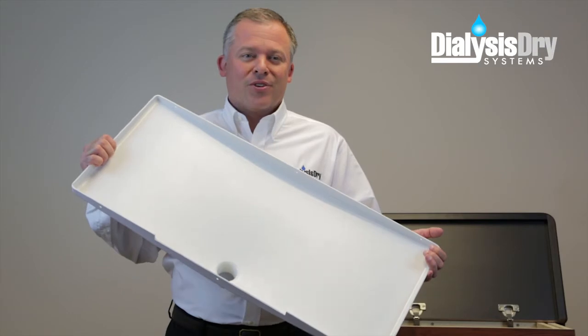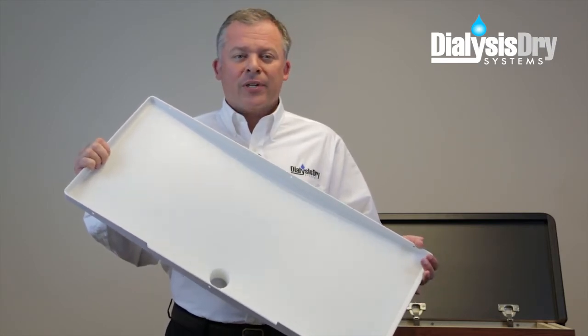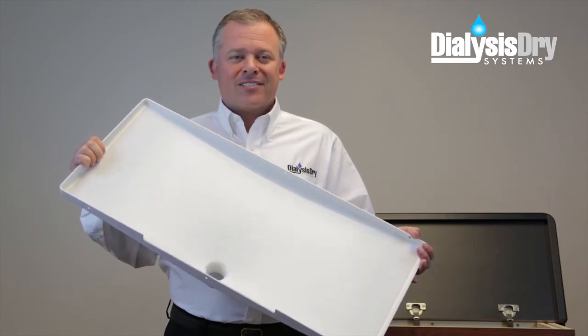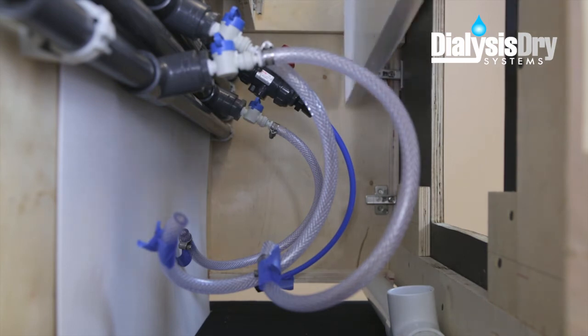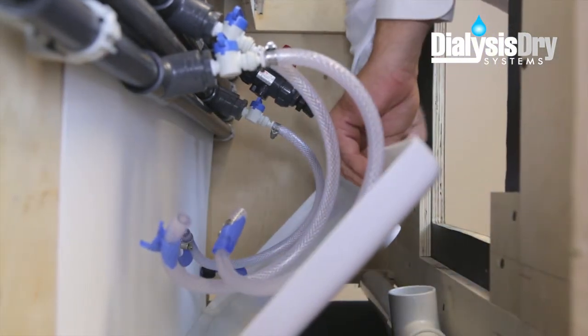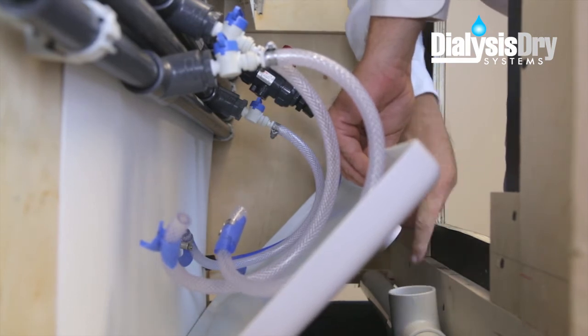Now, with the panel correctly positioned, it's time to install the DDS interceptor tray. Like the reinforced panel, insert the tray into the cabinet through the top opening, and be sure the tray drainage pipe is near the front of the cabinet. To move the tray into its proper position, place the tray drainage pipe into the existing drain pipe, located underneath the temporarily removed supply and waste box.